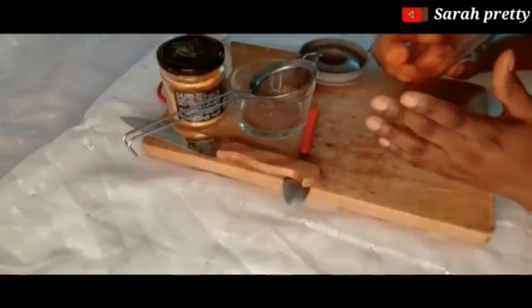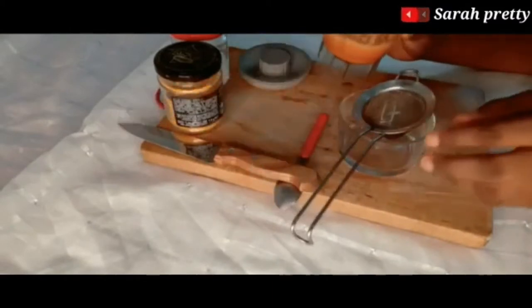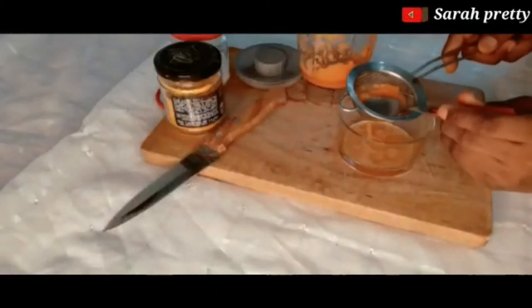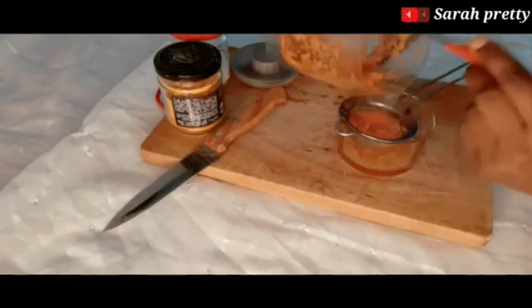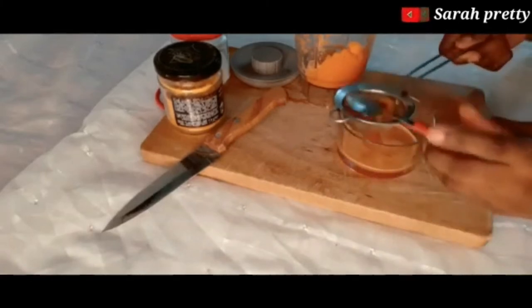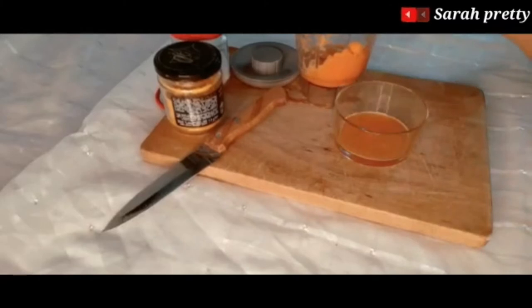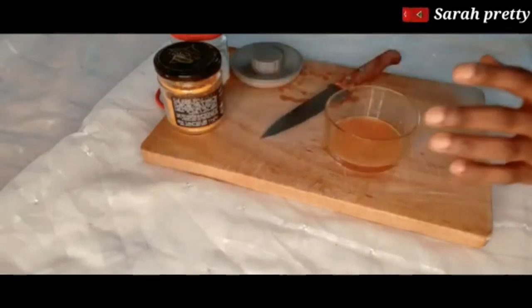So I'm going to blend this now. I've just finished blending the carrot, and what we are going to do is use the carrot water.